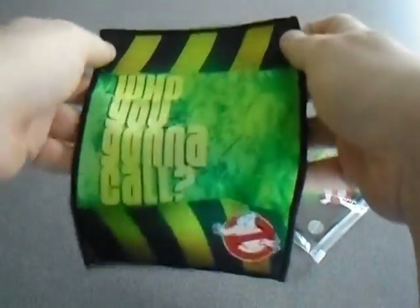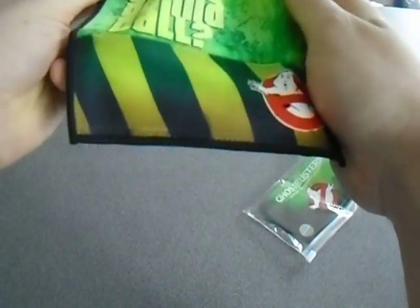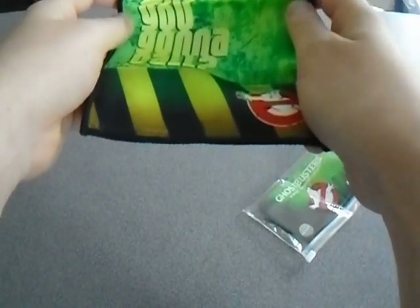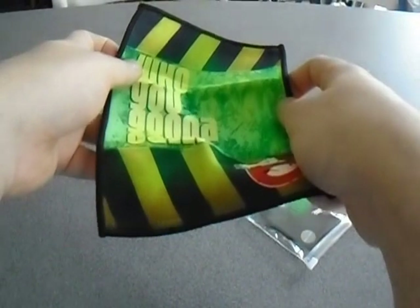Ghostbusters is kind of just getting the crap basically when it comes to boxes like this. I mean we had that book a few blocks ago — I can't quite remember — that was alright, but everything else Ghostbusters is kind of a bit of crap. Anyway, onto the next thing.